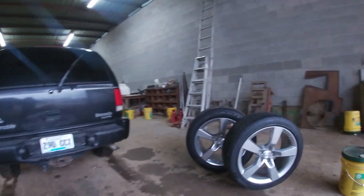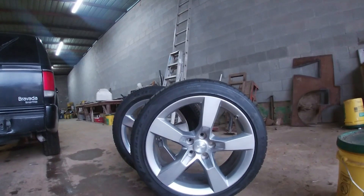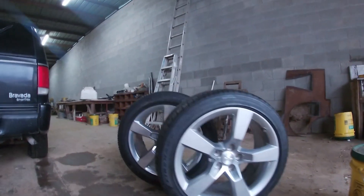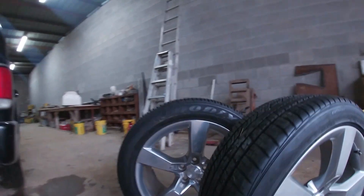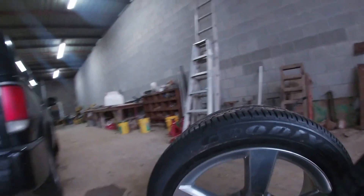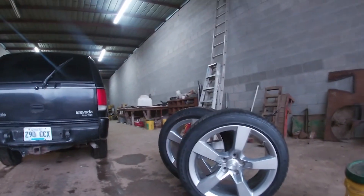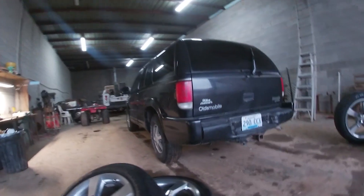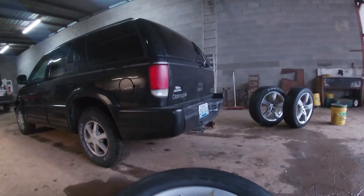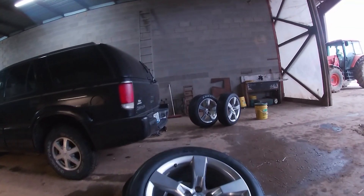So today I went and picked up these stock fifth-gen Camaro SS wheels. These tires are a little bit bigger in the back than the front, and you need the same size tires on four-wheel drive and all-wheel drive vehicles because it will cause premature wear and damage to the drivetrain from unequal rotating speeds.